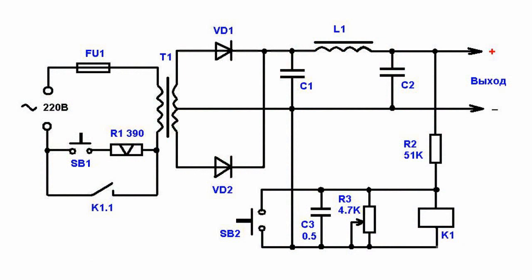How does it work? When you press the SP1 button, voltage is supplied to the primary transformer winding through resistor R1, which reduces the first current surge. The rectified voltage is then supplied through a supply filter and voltage dropping resistor R2 to the K1 electromagnetic relay winding. This commutation blocks the SP1 button and R1 resistor.